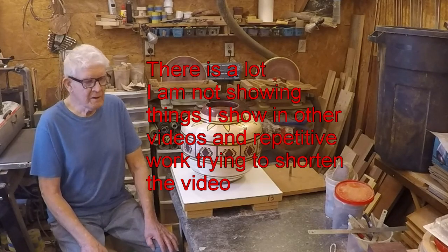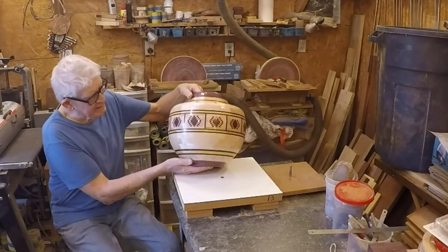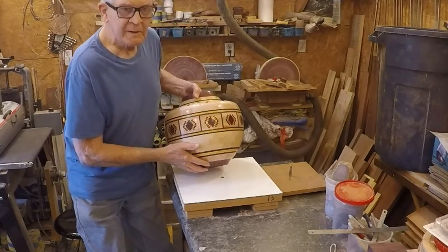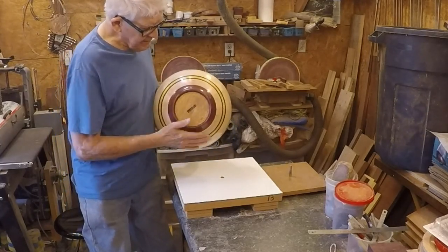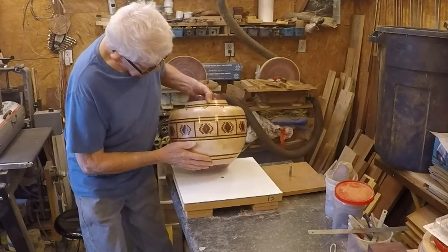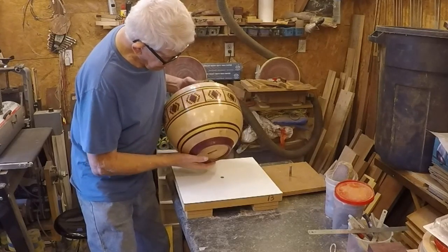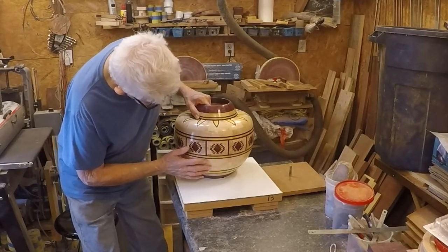Welcome back to my shop. What I'm going to be doing is making this turning, and I'm going to try to keep the video as short as I can because it's quite an involved turning. I made a video just on making a feature ring, so it's the feature ring I made in a previous video that I'm using. The feature ring is 12 segments per ring and most of the rest of the rings are 24. I like 24 segments a lot better than 12 - they look better and they're easier to turn. The turning is made from maple, yellow heart, Peruvian walnut, and purple heart.